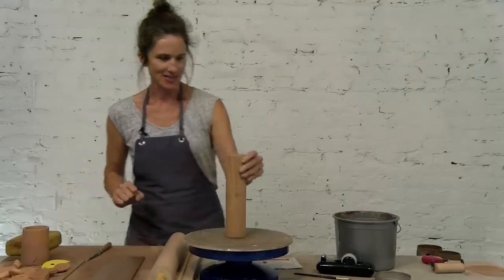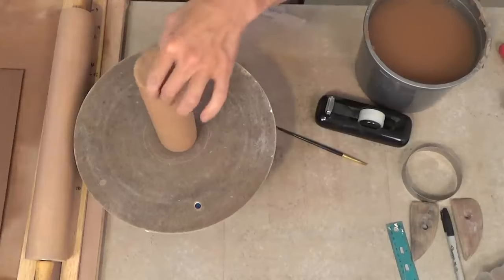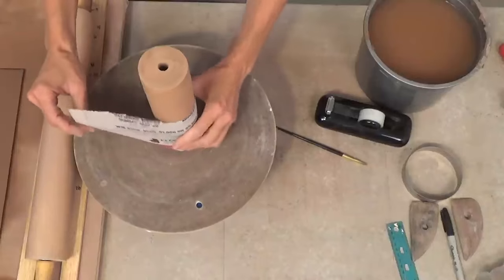So I'm going to use this form here to make my cylinder. It is the broken rolling pin, so I'm just going to wrap some newspaper around it.